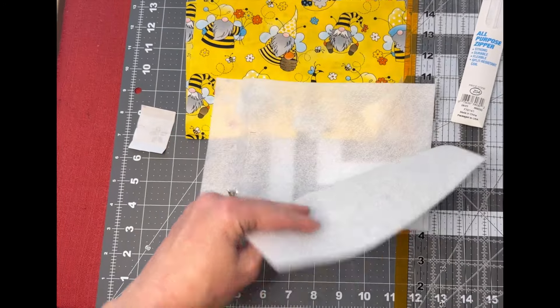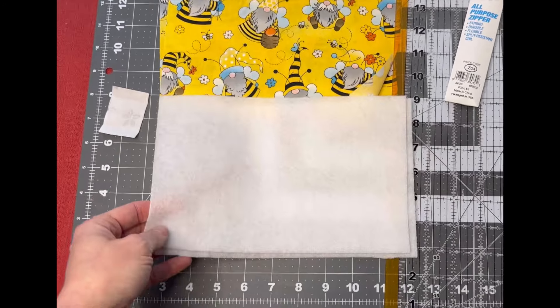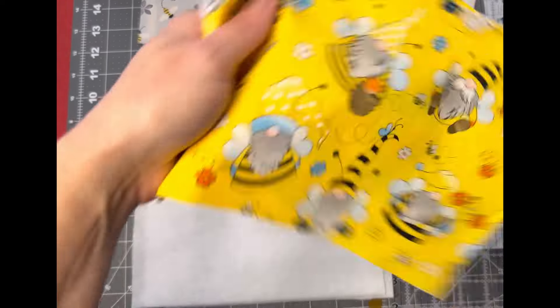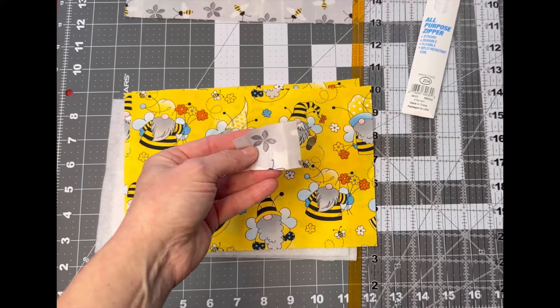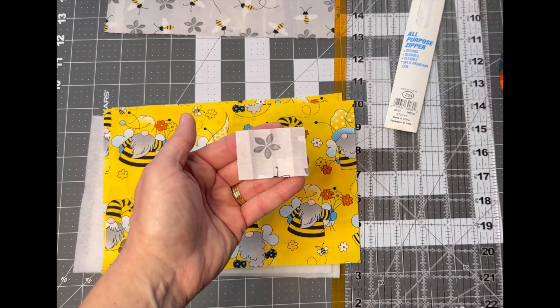You'll also need two pieces of fusible fleece or quilt batting. If you don't have the fusible fleece, just use regular quilt batting with basting spray. This needs to go on the outer pieces of the zipper pouch. We also have our zipper tab, which is two inches by one and a half inches.